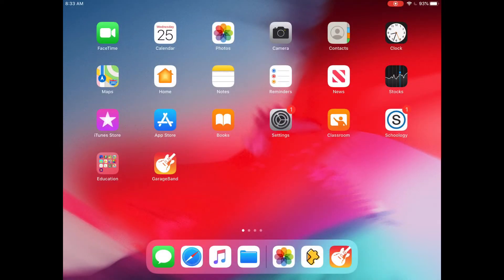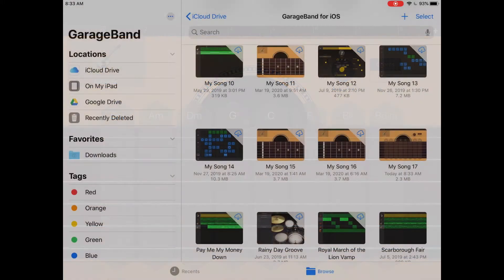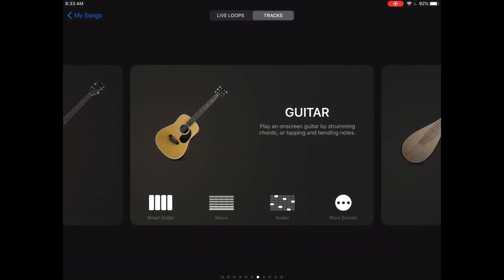Open the GarageBand app and let's create a new project. Notice if it opens up to the last project you were working on, you want to click on the paper icon to return to the browsing screen — that icon is in the upper left-hand corner. Next, click on the blue plus sign in the upper right-hand corner. We want to make sure that we have tracks selected at the top, then tap on the word guitar.